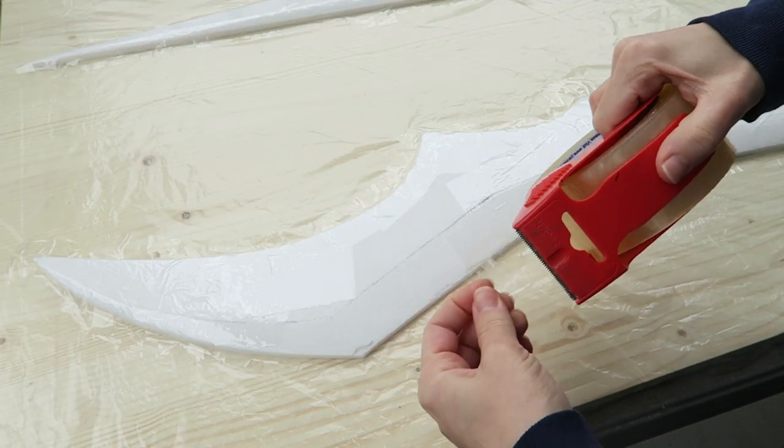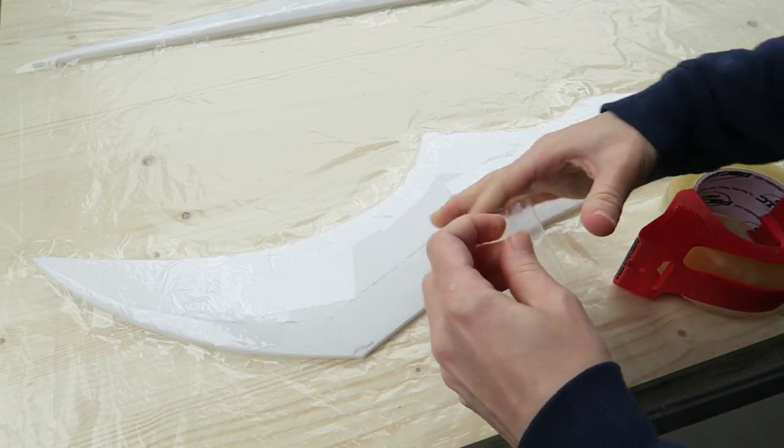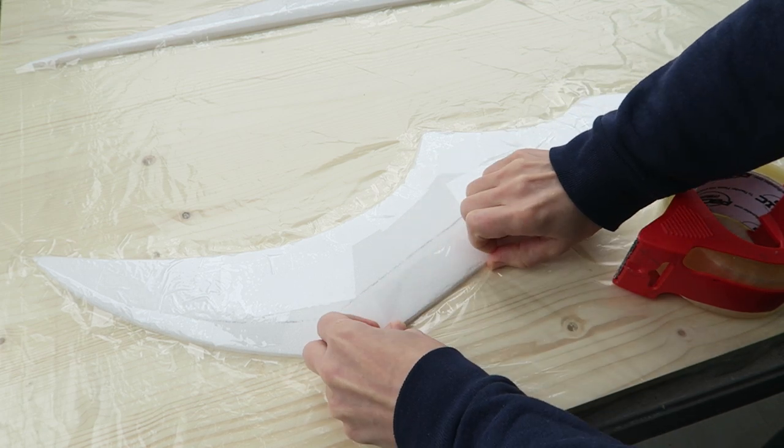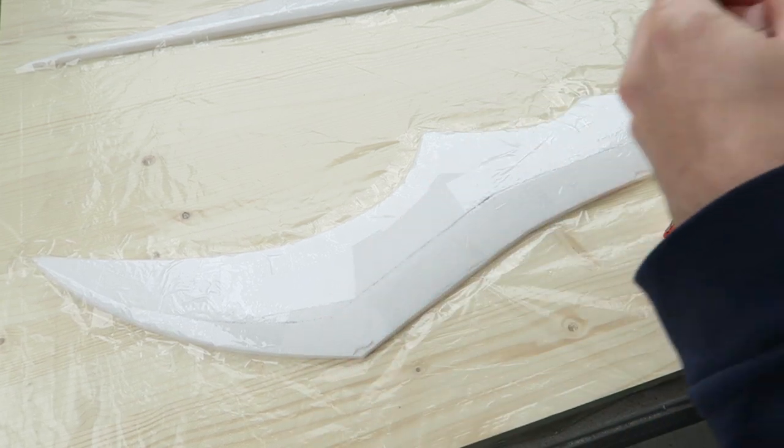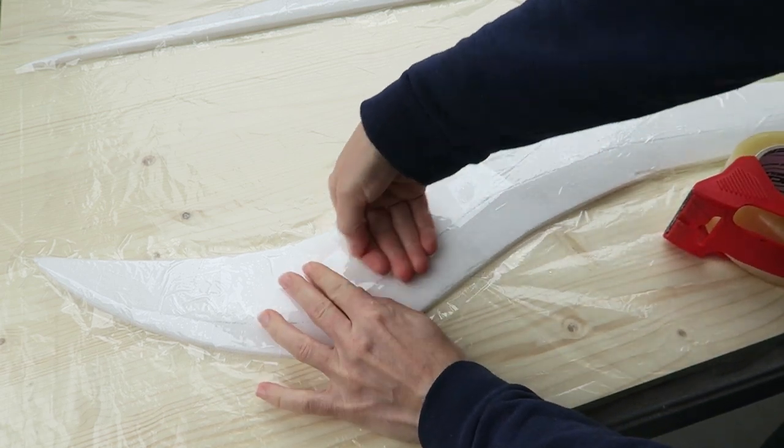Once the pieces are shaped, I taped them down to a piece of board covered in peel ply. I extended the tape past the edges onto the peel ply to create a smooth transition and to help keep resin from seeping underneath.